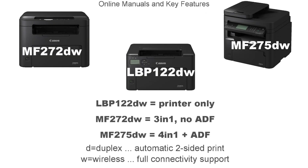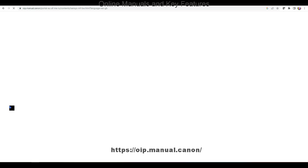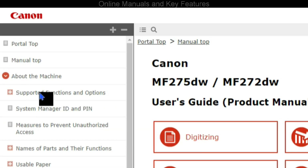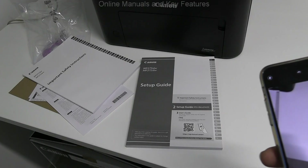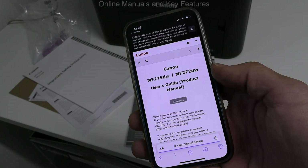First I cover the model information about the printer and multifunctionals used in the video. More information you can find in the online manuals, which you can access also by scanning the QR code on the hard copy manuals.